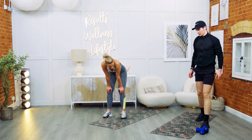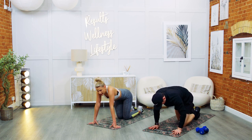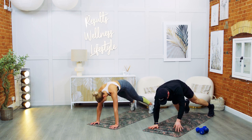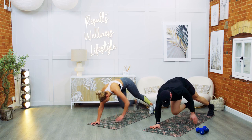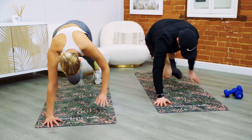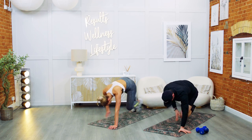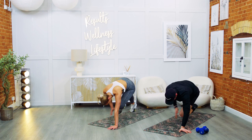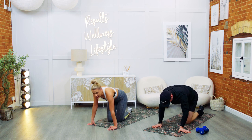Into the high plank — opposite hand to opposite knee and toe. Three, two, one — let's go. Down the same side: knee, toe. If it's too much, just reach for the knee or the toe. Keep your core as tight as you can. Focus on your breath, stay with us. Ten, nine, eight, seven, five, four, three, two — and rest.